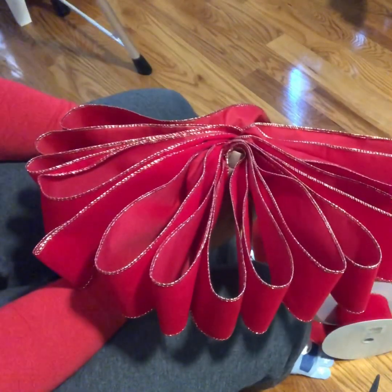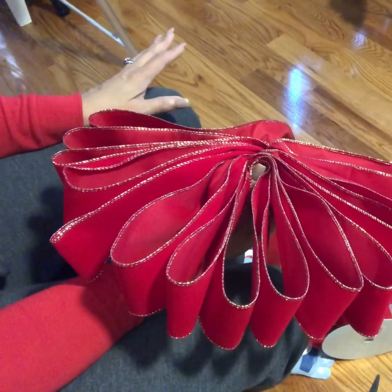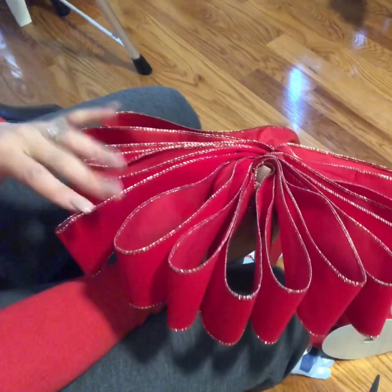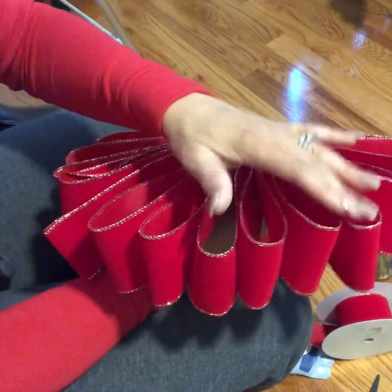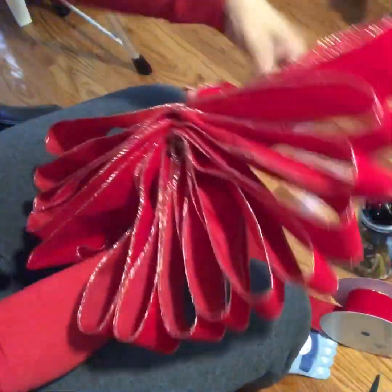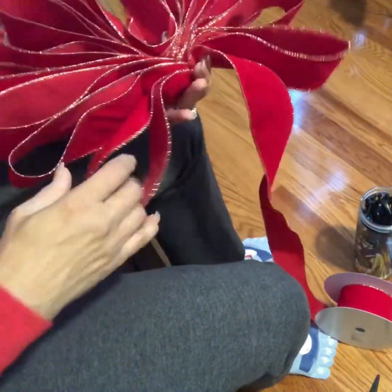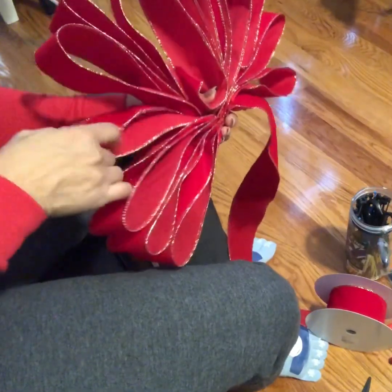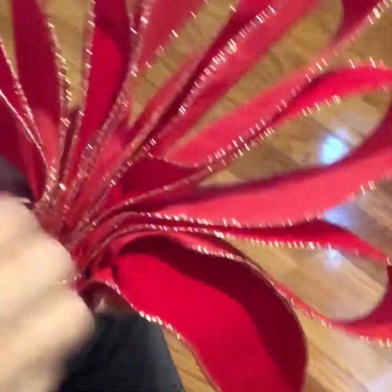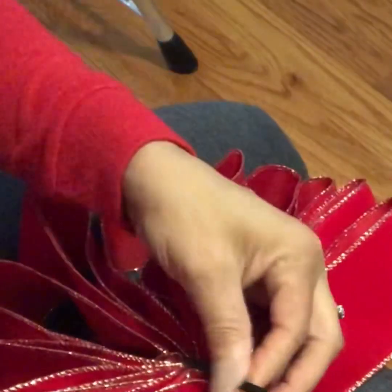Depending on the size of your first loop, that's anywhere from 12 to 15 loops. You can do 20 loops if you want, depending on how full you want your bow. This one is 15 loops. At the end you still want to twist it so that loop stays on the right side and all your loops are the same size. Then take a zip tie through the middle just like that.